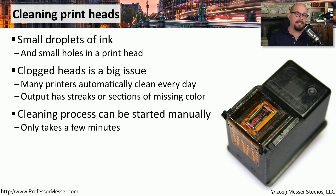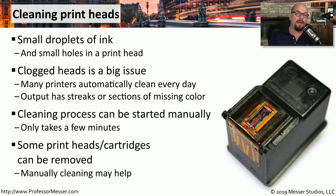Some printers will run an automated cleaning process every day to make sure the heads don't become clogged. If your printer doesn't have a daily cleaning process, you can use the control panel on the front of the printer to start one. You can also remove the printhead and carefully clean it manually, though printheads are pretty delicate.